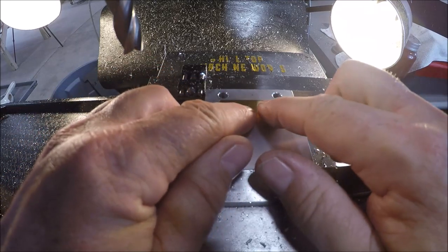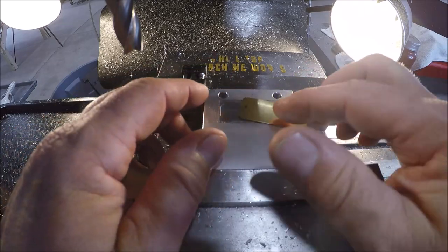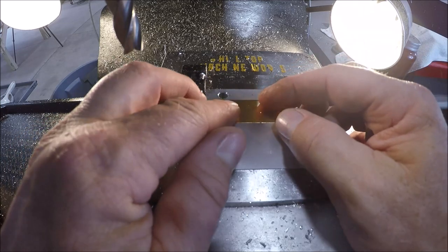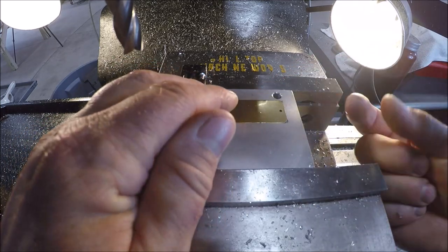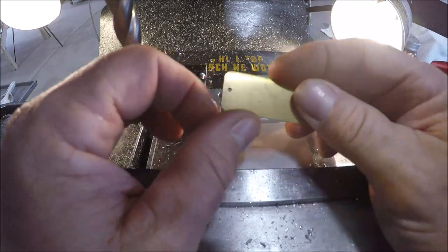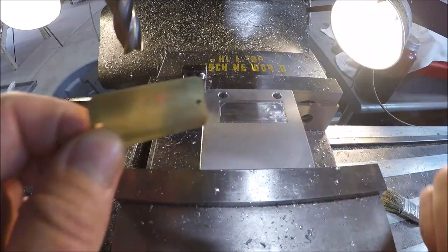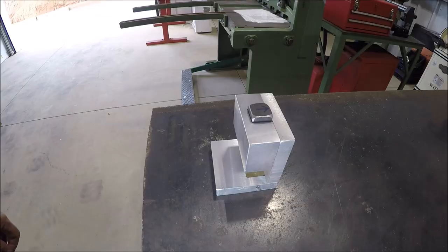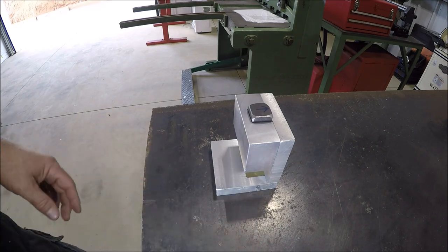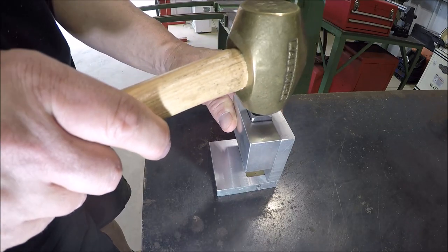Looks good. She comes out pretty good — that was my other concern. I may have to drill a hole so I can use something like a dry pen to boop it from the bottom and pop the tag up. I guess we'll see if that becomes the case. Got it together — let's give her a test run over here at the welding table, give me something a little more solid. Let's see if this is going to be a pass or a fail.